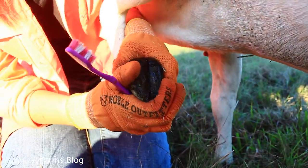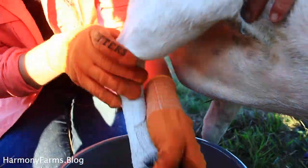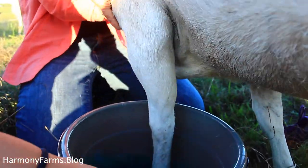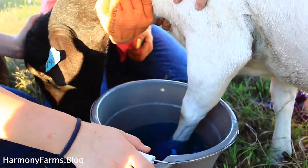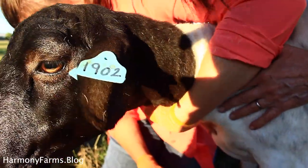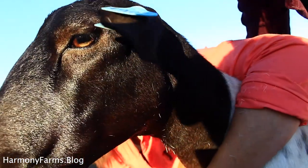Once you run the treatment, you should see pretty immediate relief from the limping. If your sheep is still limping after two or three days, check again to see if something else is causing the trouble or if you need to run another round of treatment. Generally, when you treat for hoof rot, relief should come within 24 hours.